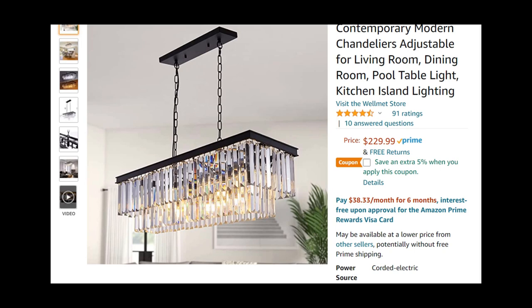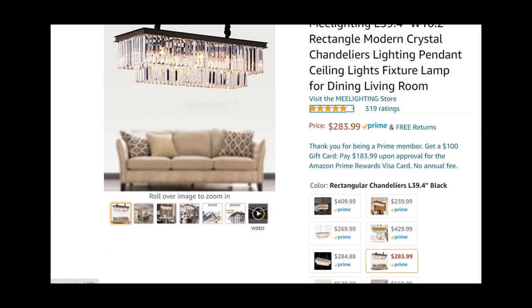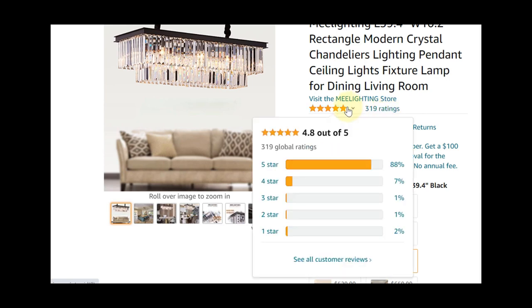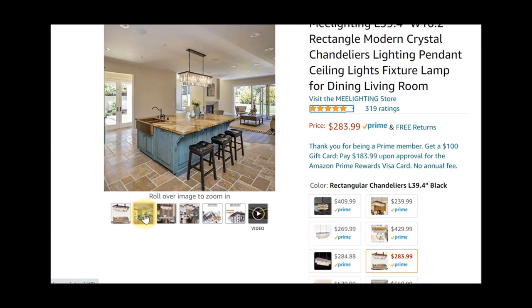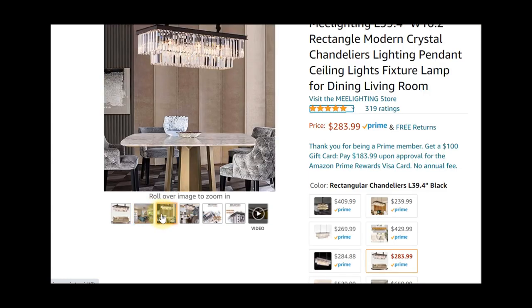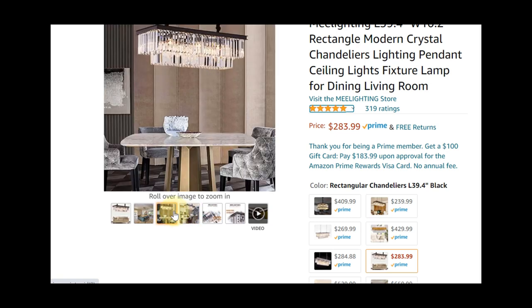For my dining room I also found another one from Me Lighting that I thought was a really good alternative. This one is almost 40 inches long with two tiers — it feels a bit sturdier. It's got 319 ratings and nearly a perfect score, coming in at 4.8 out of 5. I think this is a really good fit for my space and my budget. I don't mind paying $300 — that's a good number for what you're getting — and it's important to shop around. I have ordered it and I'm waiting for it to come in.